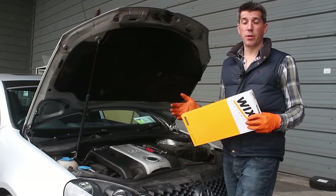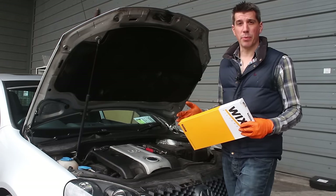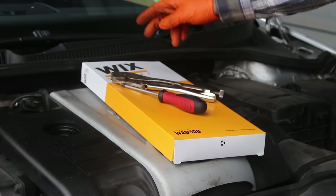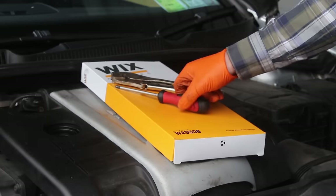Today on Project GTI we're going to do another really simple DIY service job — we're going to change the engine air filter. All you need in the way of tools and equipment is the air filter, vice grips, and a Phillips screwdriver.